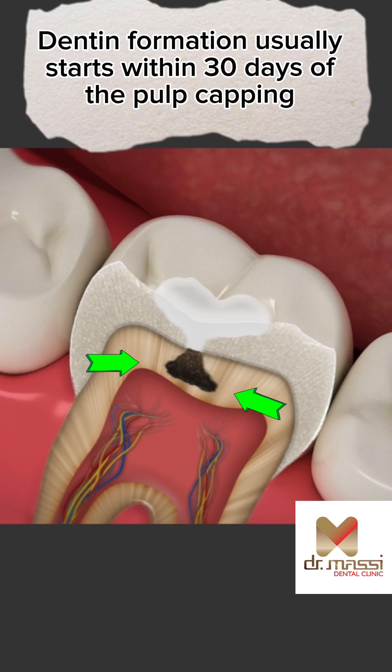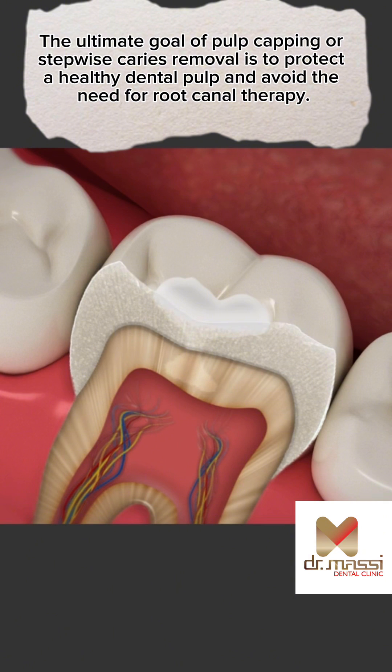Dentin formation usually starts within 30 days of the pulp capping. The ultimate goal of pulp capping or stepwise caries removal is to protect a healthy dental pulp and avoid the need for root canal therapy.